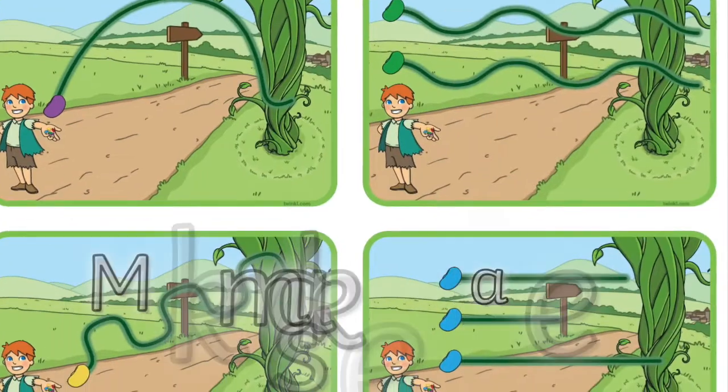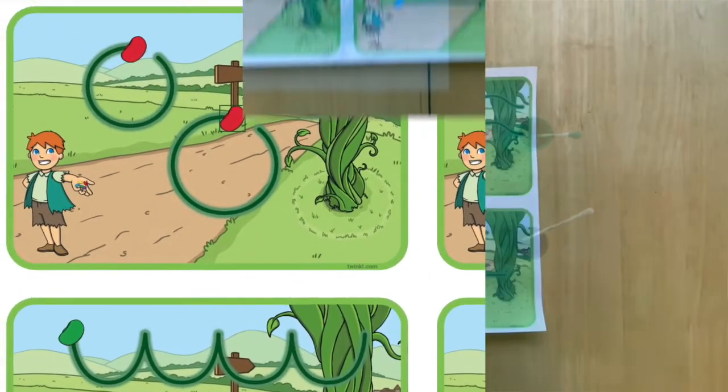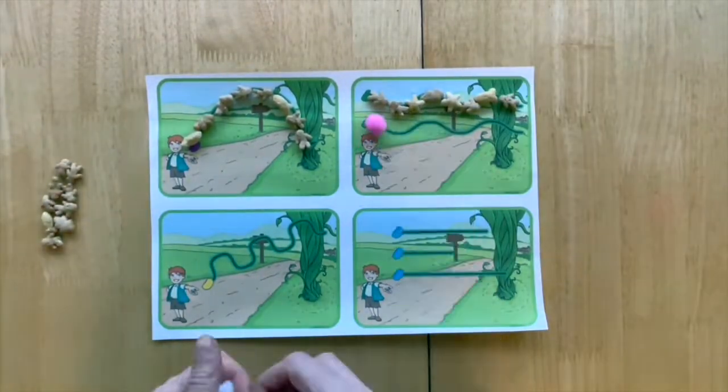Following this, children could use these mark making pattern sheets to practise their fine motor skills with more accuracy and control. To help Jack's magic beans grow, children could place small objects carefully over the lines and shapes.